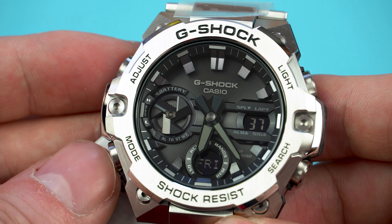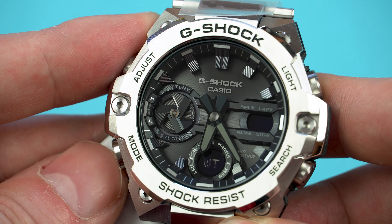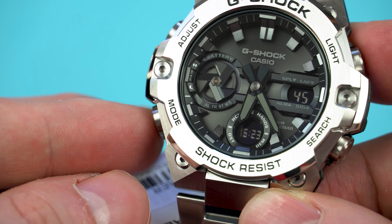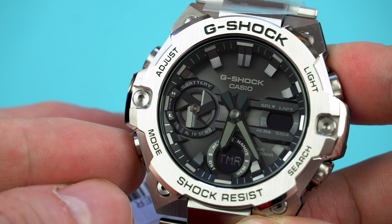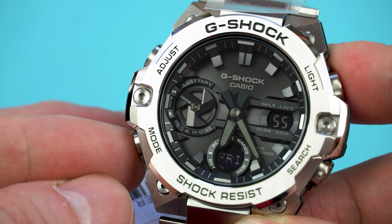As far as the functionality goes, this G-Shock has all the familiar features such as world time, stopwatch, countdown timer, multiple alarms and Bluetooth connectivity. The module inside is solar powered, so as long as you occasionally expose the watch to some light, you can use all the features as much as you want without having to worry about the battery.